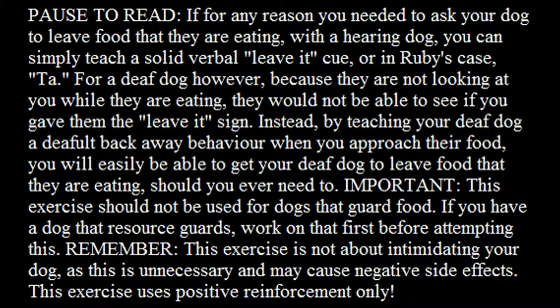For a deaf dog, however, because they are not looking at you while they are eating, they would not be able to see if you gave them the leave it sign. Instead, by teaching your deaf dog a default back away behaviour when you approach their food, you will easily be able to get your deaf dog to leave food that they are eating, should you ever need to.